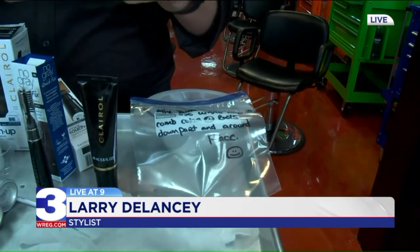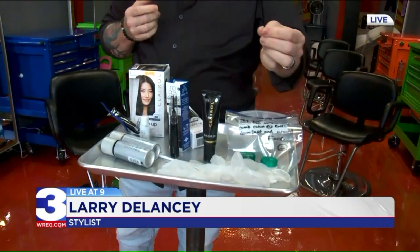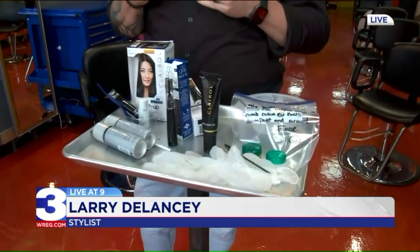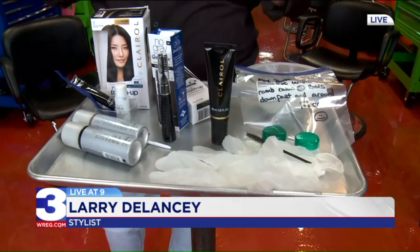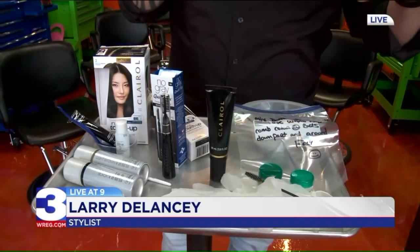Well, with everything that's going on, we're going to be seeing people's true colors if they don't know how to do things themselves. So, what I do is, with a lot of my clients, I make up little go-home bags. I put the directions on the bag itself. I give developer and color — they just mix them together — a set of gloves and a little bitty mascara wand. They go home, and the directions tell them to put it around their face, down their part, and just on the roots. That way they've got their color that we have formulated, and you don't mess up everything that we've done to begin with.